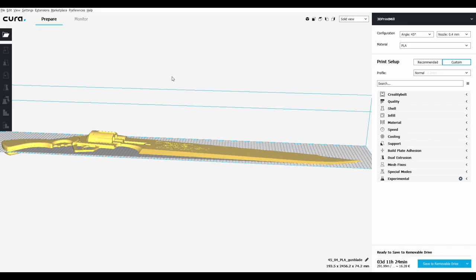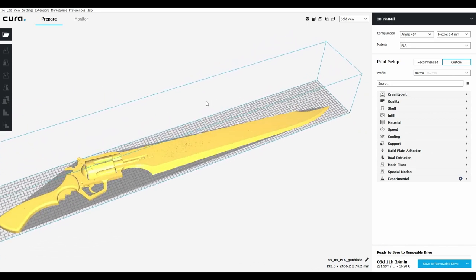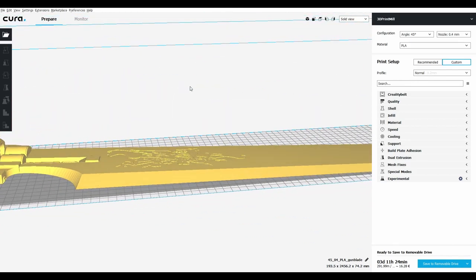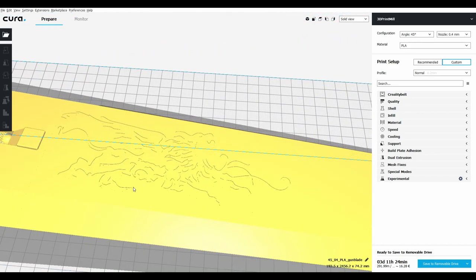So with this prop, I wanted to do something kind of special, in that I wanted to print it in one piece on my new Creality belt printer. Now, because this model was sliced up a little weird — it was completely made for normal printing, and then it was actually pre-assembled as an assembled file.